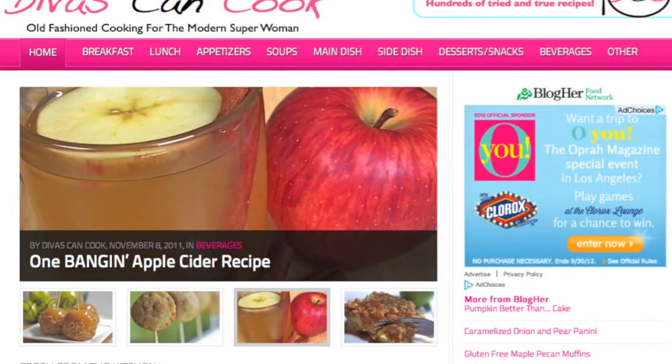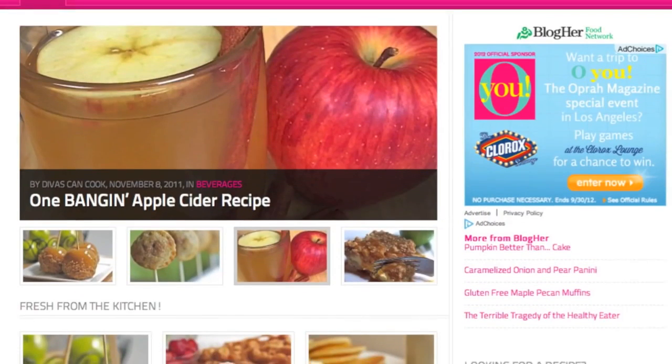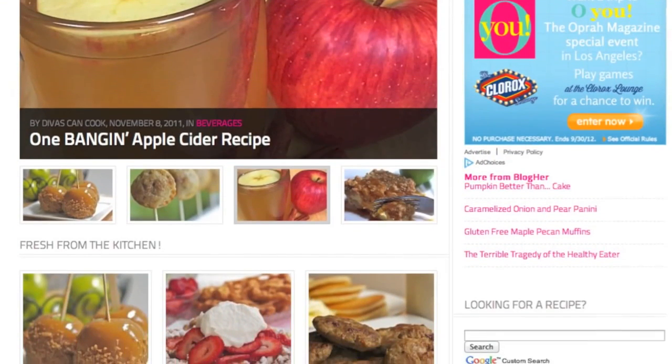And don't forget, you guys, you can get this recipe on my blog, DWhiskinCook.com, with a ton of other recipes, so go check that out.